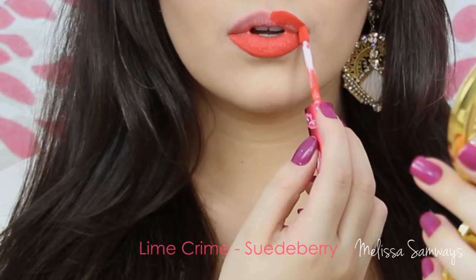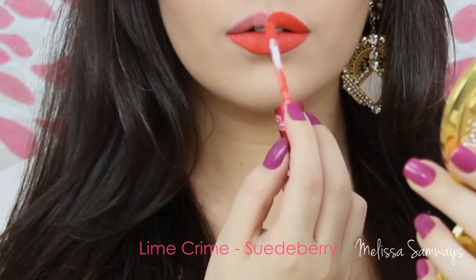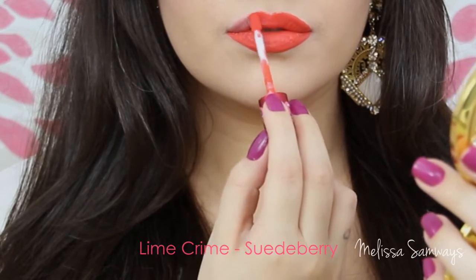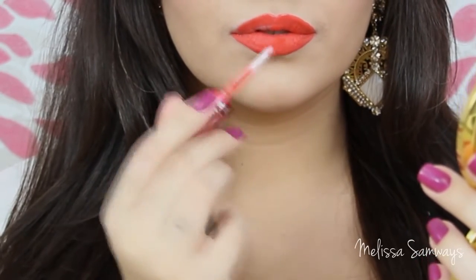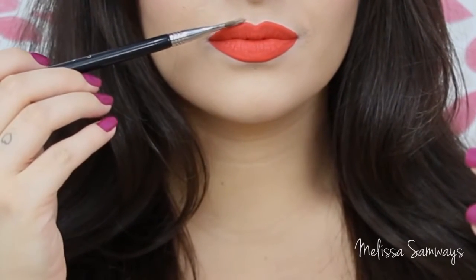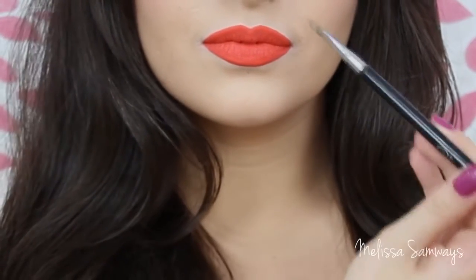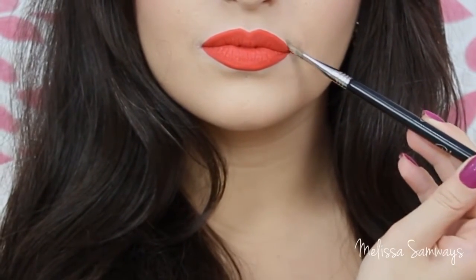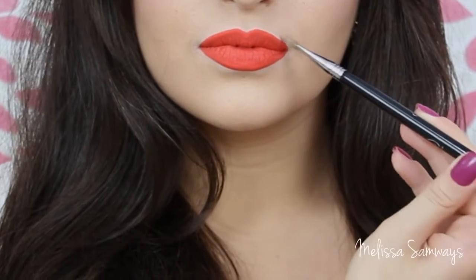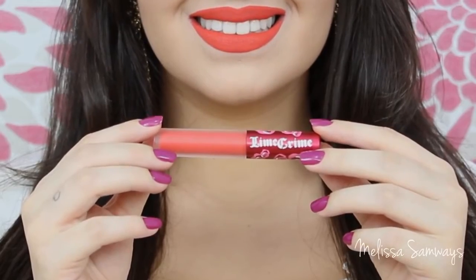This one is the color Sweetberry by Lime Crime. As you can see it looks so beautiful now. I tried to apply it in a lot of ways, especially with only a lip brush, but I still couldn't find the best way to use it. When I filmed these videos it was the first time I was trying these lipsticks, so you can see that I was so happy — I really love it. But after some minutes, especially when you smile, it's like the lipstick broke on your lips because of this super dried effect.